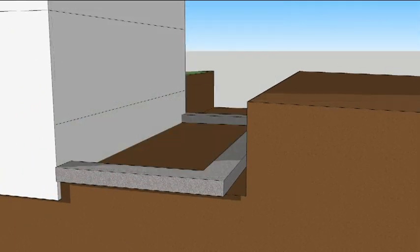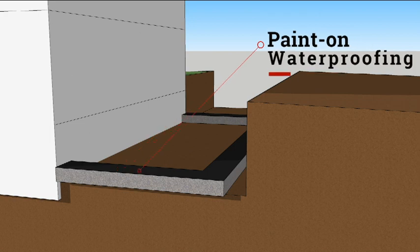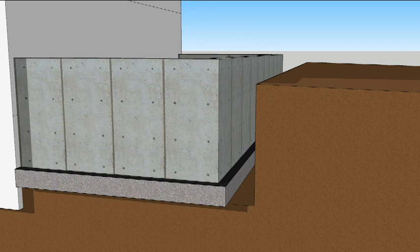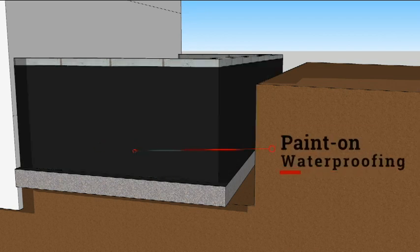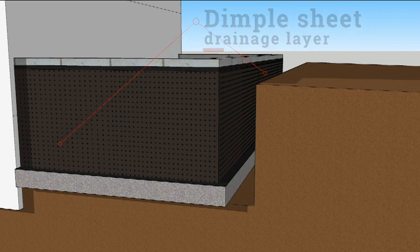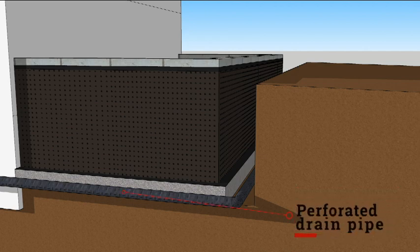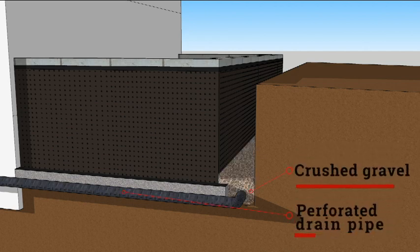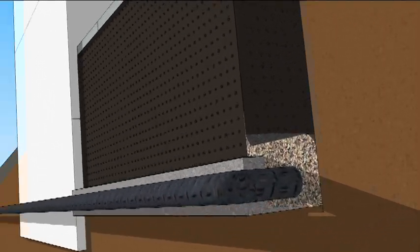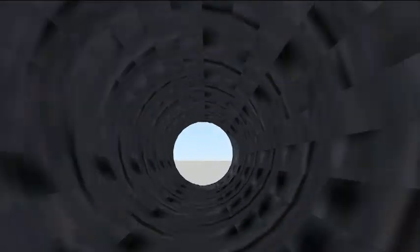Another way to beat groundwater is through capillary breaks. Paint-on waterproofing stops water from wicking into the foundation from the footing. Waterproofing is also painted onto the foundation walls, and Mark IV goes the extra mile and uses a dimpled sheet on the outside. That allows groundwater to drain directly down into the footing drain without pushing against the foundation. If the drain pipe drains to daylight, then foundation water problems will be a thing of the past.